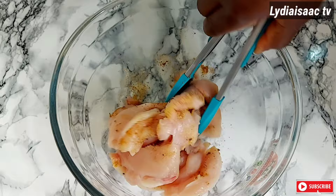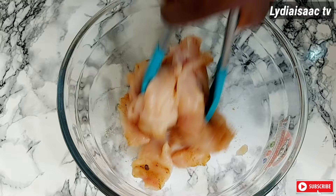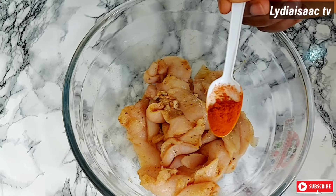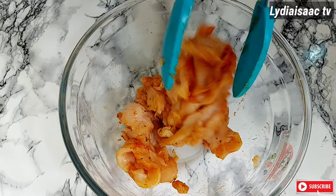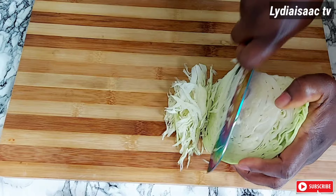I'll go ahead and mix this all together, then add in a teaspoon of lime juice, which is optional, and half a teaspoon of paprika powder. I'll stir everything together and set this aside to marinate for 30 minutes to one hour — at minimum you have to allow it to marinate for 30 minutes.